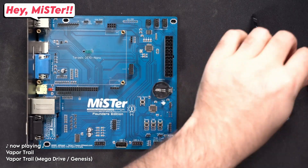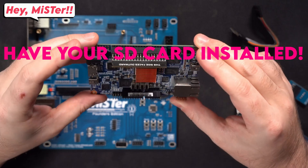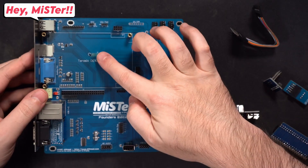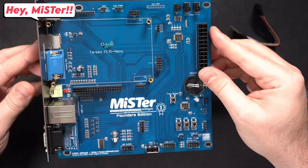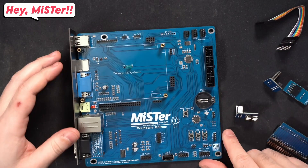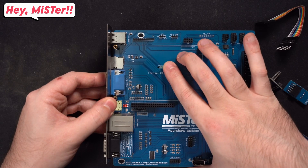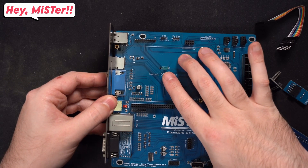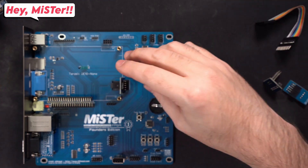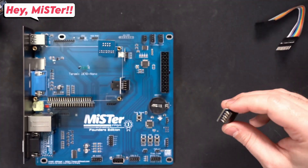So this is what you get: the ITX board and a couple of connectors. At this point, very important — make sure your SD card is already installed in your DE10 Nano, because I didn't and I made a mistake. This thing right here is the temperature sensor, and it has to be bent in a specific way. They put a little circle on the PCB so that you can bend the sensor exactly right.